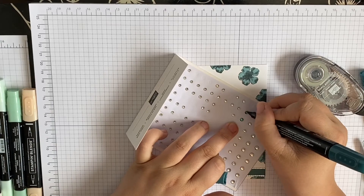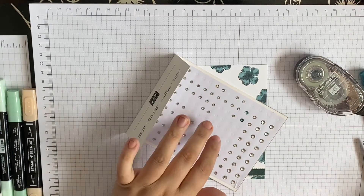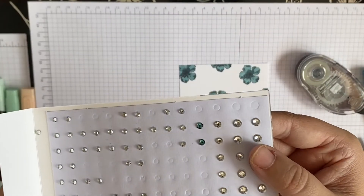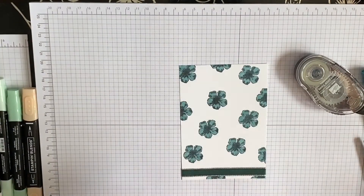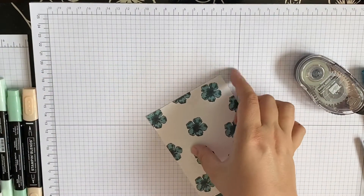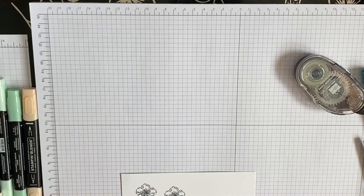I tried to do it with the pearl pink last week but I don't know how much you can see it. With the peacock you can see it. So we're going to sit these down and let them dry for a minute whilst I do the sentiment. Yeah, I can fit the sentiment on that. The sentiment, as I said, is from that stamp set.